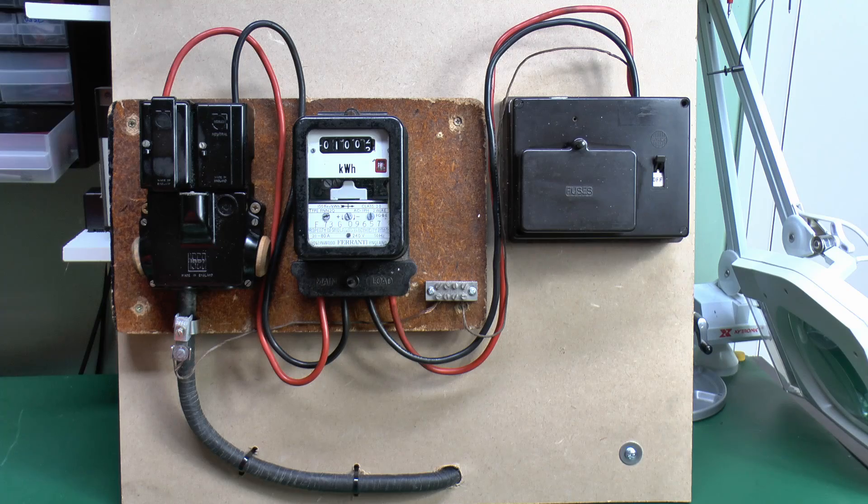We're going to be using this demonstration board here. Now of course this is not connected to any power, so therefore it's probably safe to poke around with this and see what's contained inside. What we have here is a fairly typical arrangement you might find in an older property, probably from the 1970s or possibly early 80s, and one that hasn't been updated for quite some time.